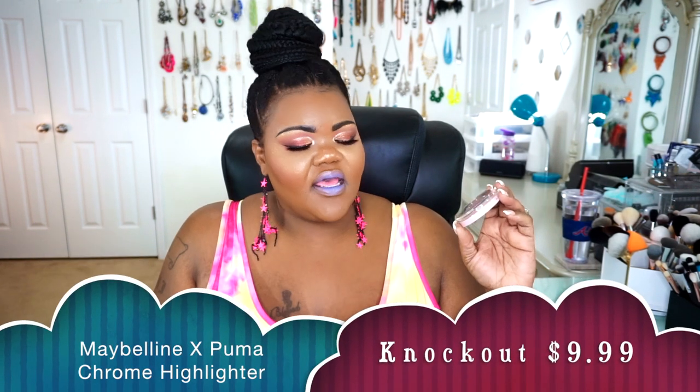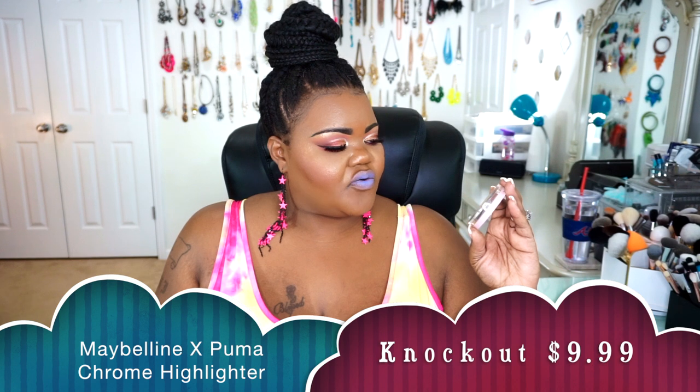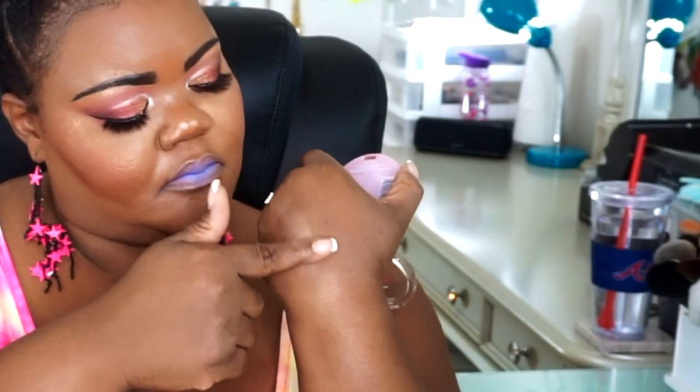I did go ahead and snag the Maybelline times Puma collaboration — this is the Chrome Highlight Reflex Chrome in Knockout. When I say this thing is so pretty, it is so pretty. This is what it looks like swatched on the skin. So it can be very, very blinding.